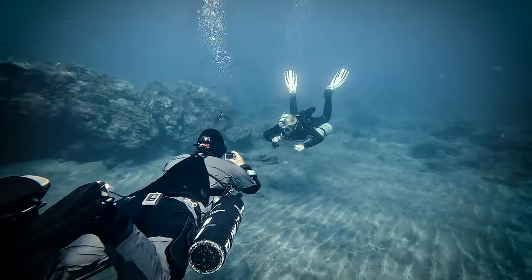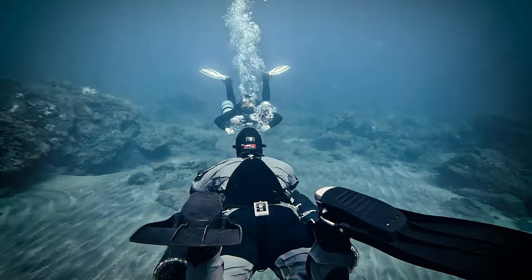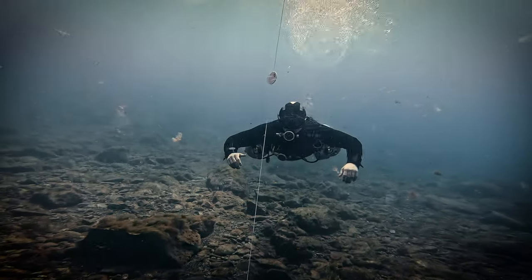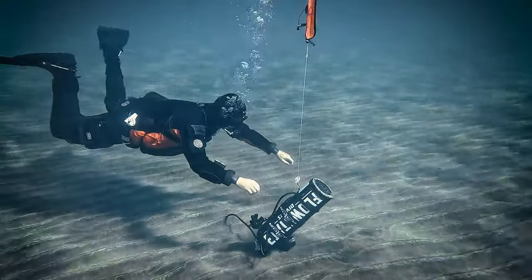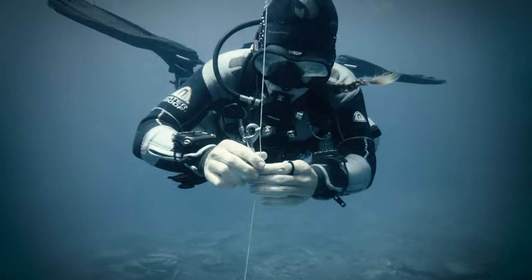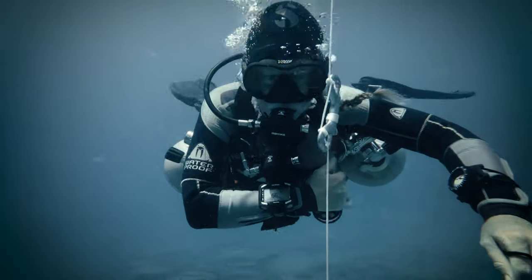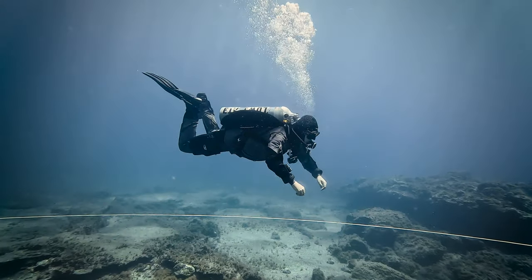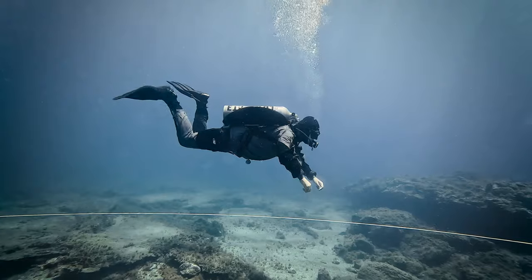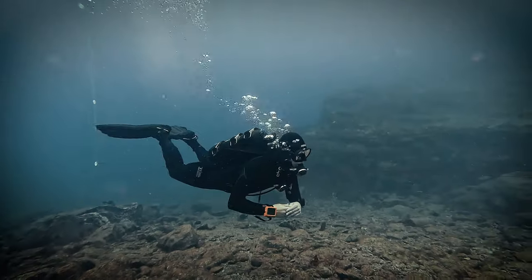Enter the clandestine world of skill refinement where a singular tool reigns supreme: the enigmatic static line. There are two variations of this system, both serving as invaluable benchmarks. Developing skills while staying level with the control line can produce remarkable results, as it encourages subconscious multitasking and fosters beneficial habits in breathing and overall buoyancy control, all while pushing your boundaries.